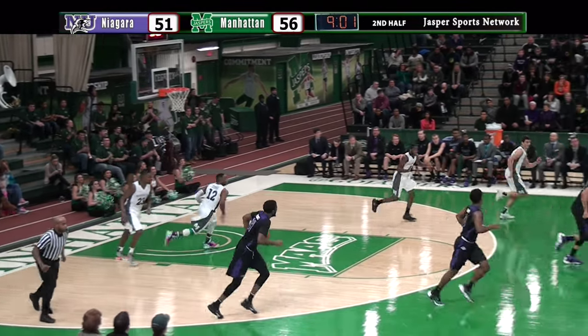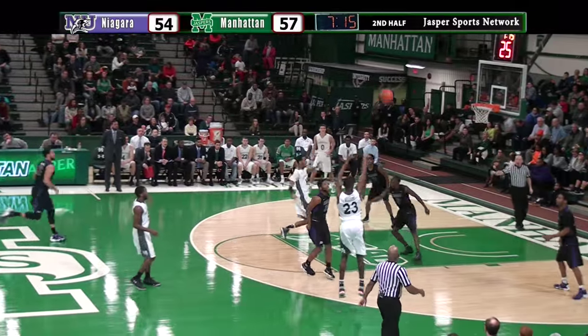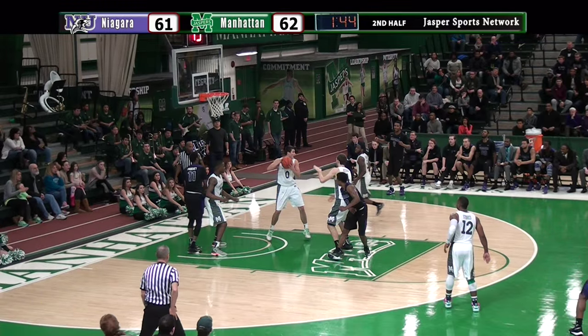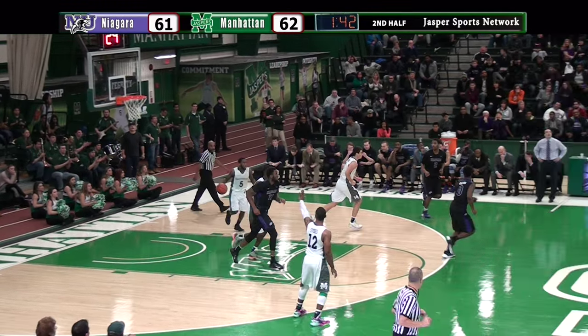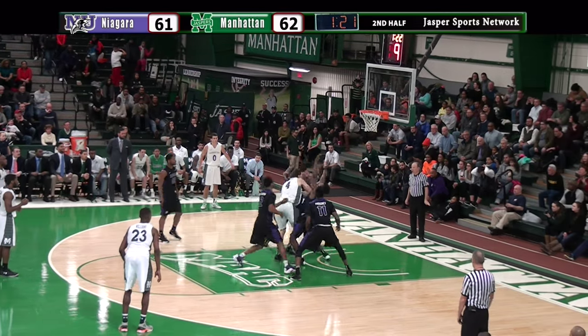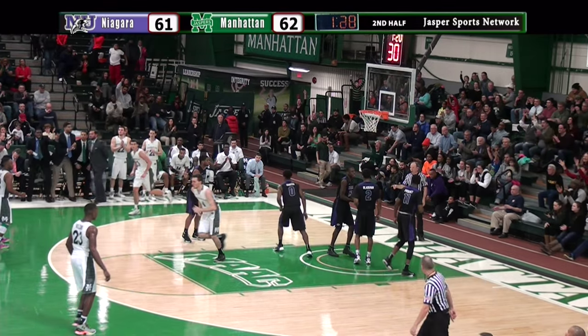Williams has it. Comes Wilson, right side for Rich — steps into a three, got it. Around for Barton, gonna work across the face of goal and now leaves it inside. Snatched away by the Jazz. Into the corner — here's Richards, dumps it in for Waterman. Triple team comes, four players around him, and he leaves.